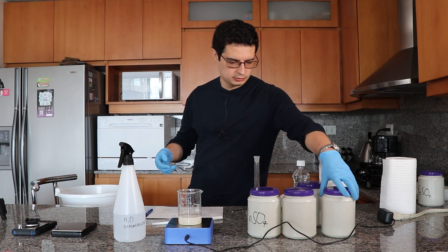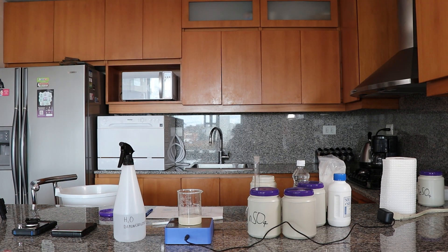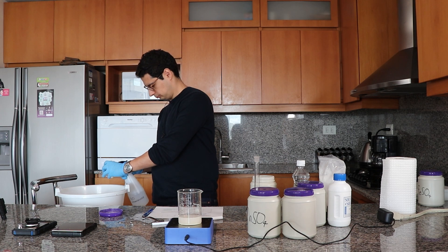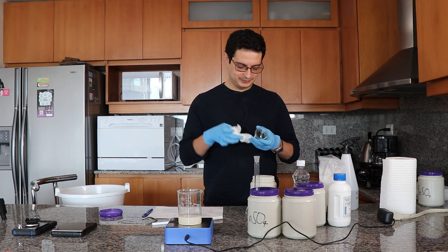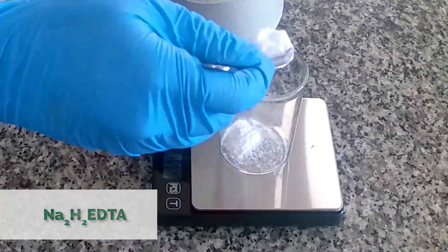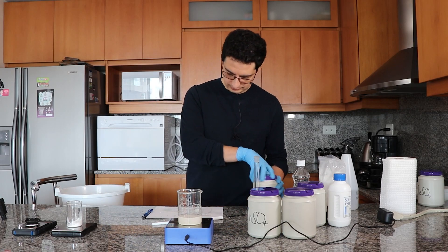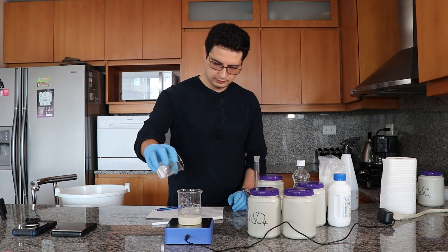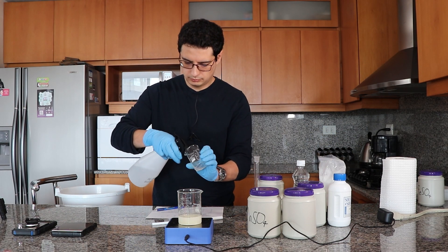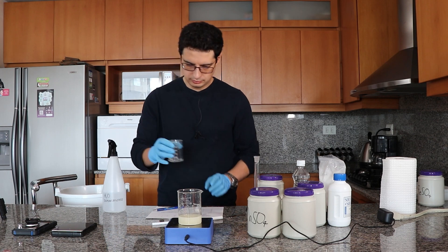Next I'm going to add the chelating agent disodium EDTA, which should help the ferrous sulfate dissolve. I'm using a small beaker for this addition because it's substantially more volume — 7.2 grams, but it's a lower density substance so it takes up more space. I'm weighing the 7.2 grams and transferring it to the beaker, using some distilled water to ensure I get all the mass into the final solution.